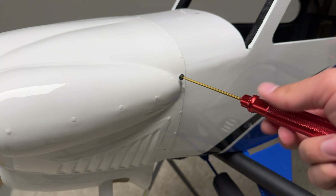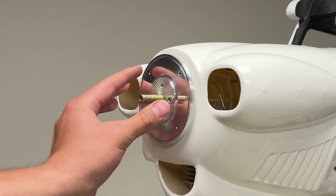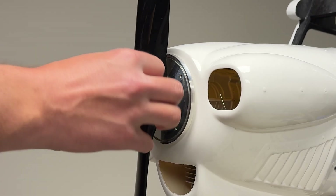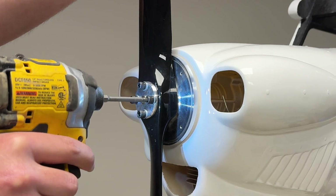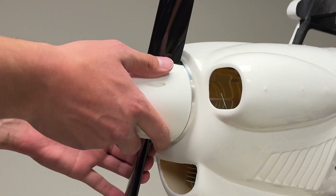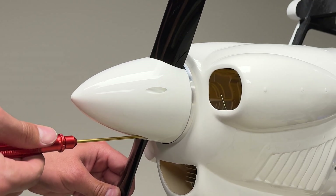It is strongly recommended to use Loctite on these screws to keep them from vibrating loose during flight. With the cowling installed on the X-Cub 60cc, the engine installation is now complete. You can now install your spinner and propeller, and gear up for the final video of the X-Cub 60cc build — all part of the Hangar 9 Back to Balsa series.